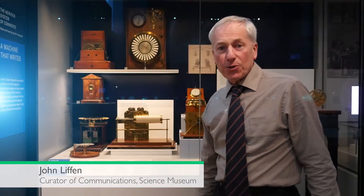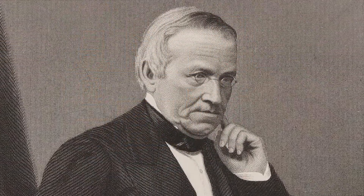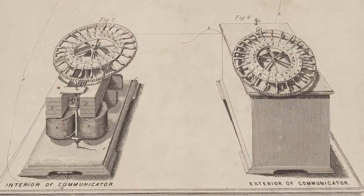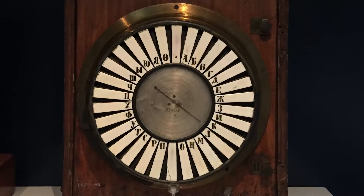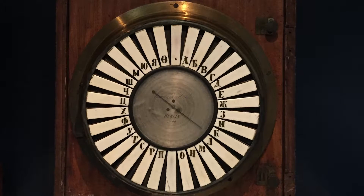One of the original inventors of the electric telegraph, Charles Wheatstone, he realised that an electric telegraph needed to be, if at all possible, understandable by the general public without any training. So his answer was to develop the ABC telegraph.